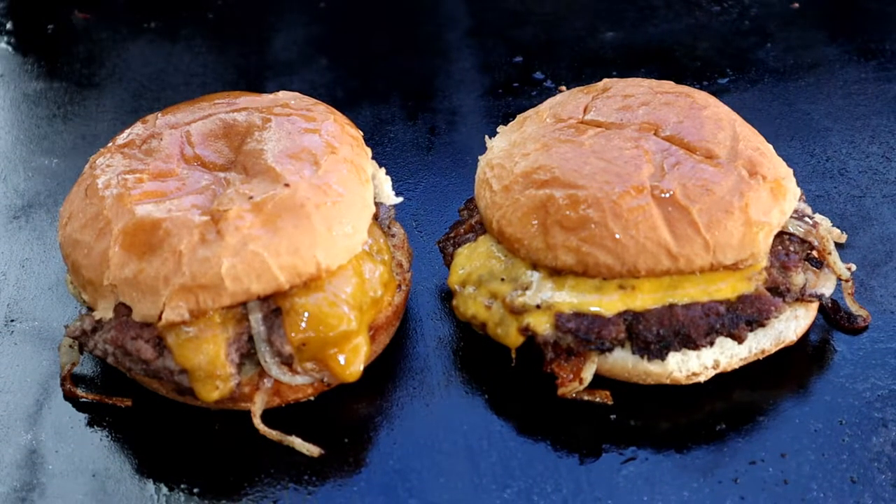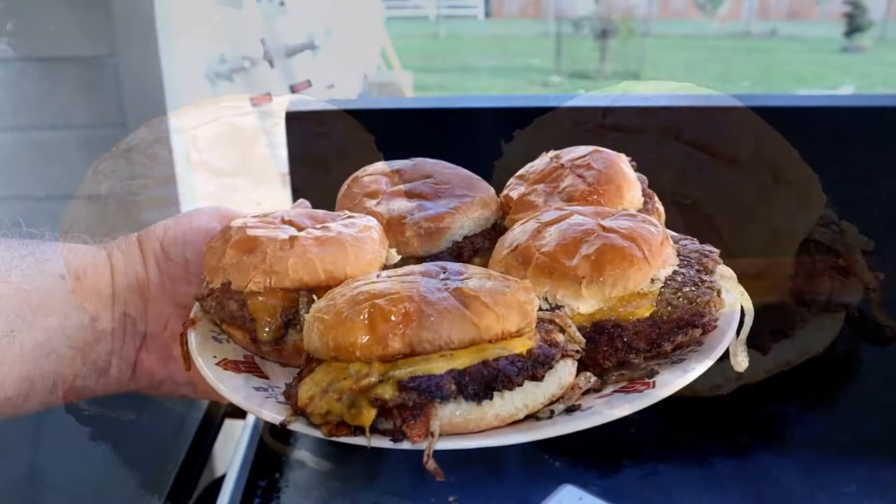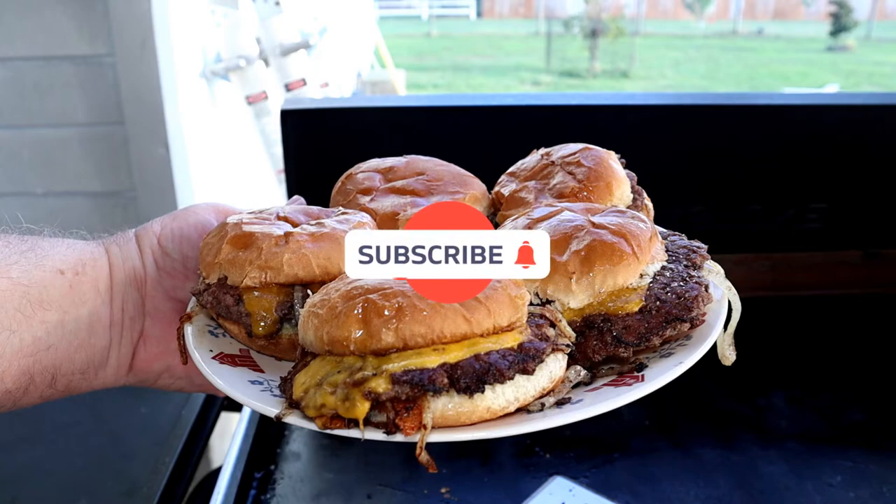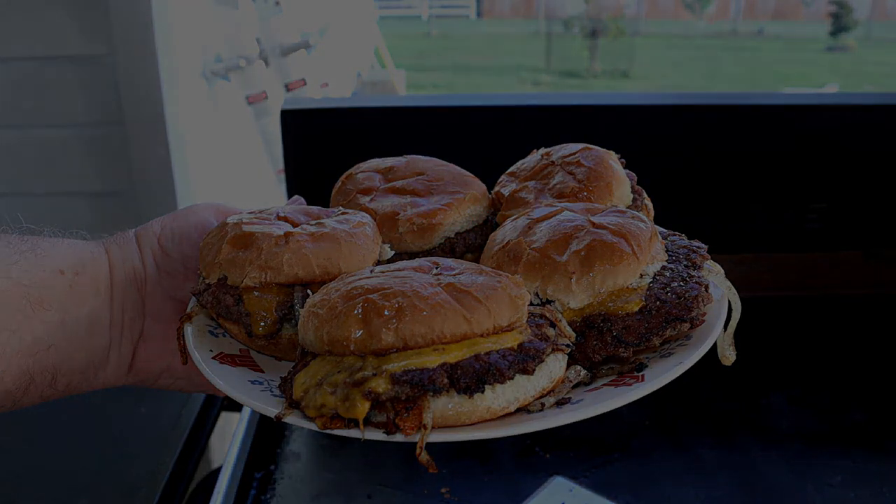Those two onion burgers look fantastic, and that plate full looks even better. I hope you enjoyed the video — if you did, give me a thumbs up. And if you're not a subscriber, I hope you'll consider subscribing. I hope each and every one of you has a great day. Thank you.